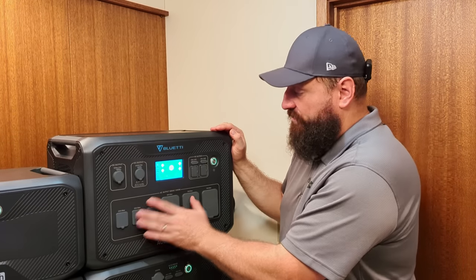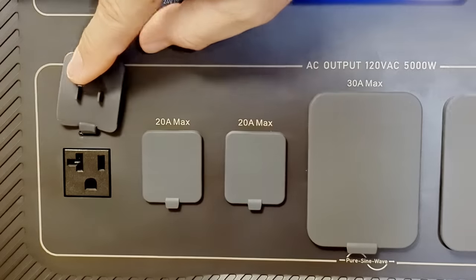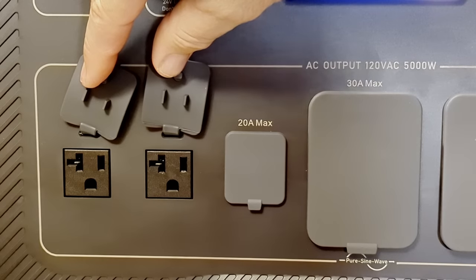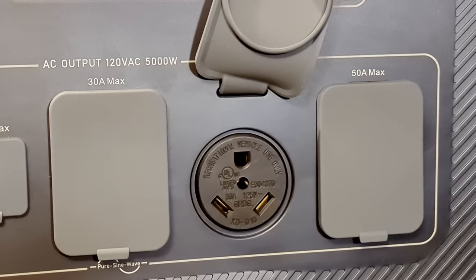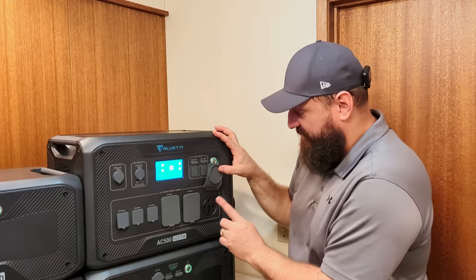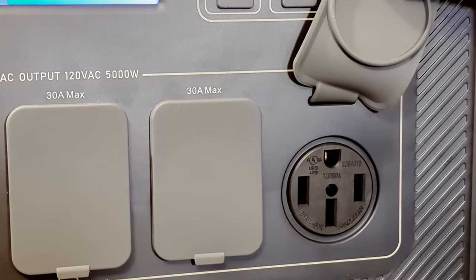Next we have the AC output section — this is a 5000-watt inverter. Starting at the left are three typical wall outlets, then a 30-amp generator-style plug, a NEMA 14-30, and next to that a NEMA 14-50. That'll do 50 amps and this is the one we'll be using to power the whole house.